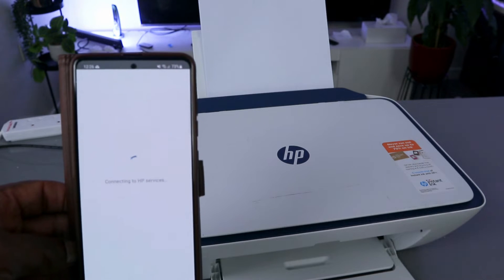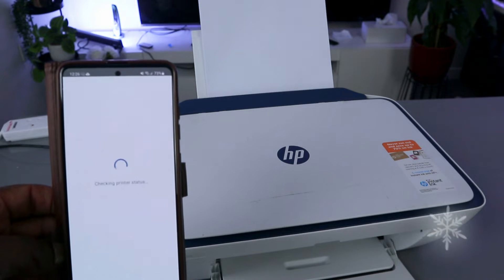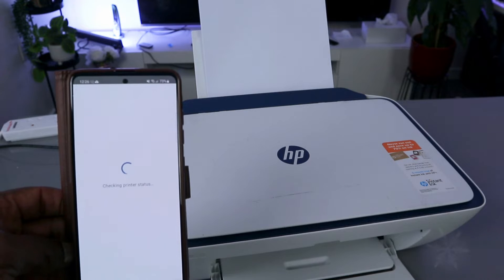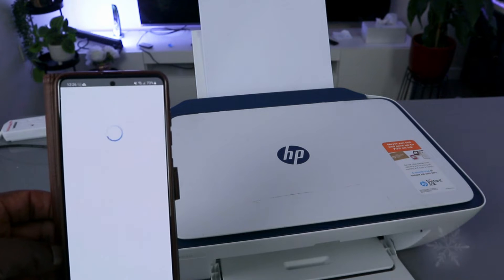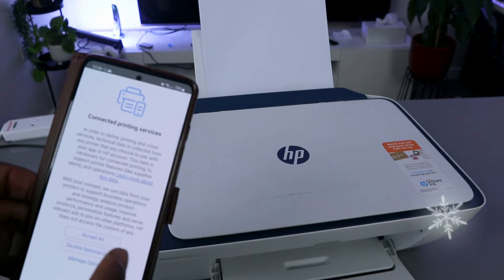It's now connecting to HP service. Connected to printing service — click accept.